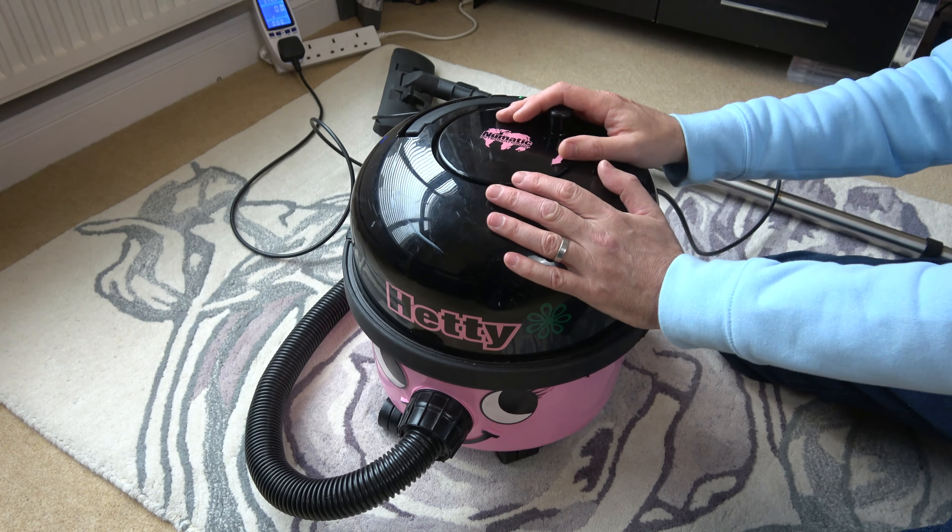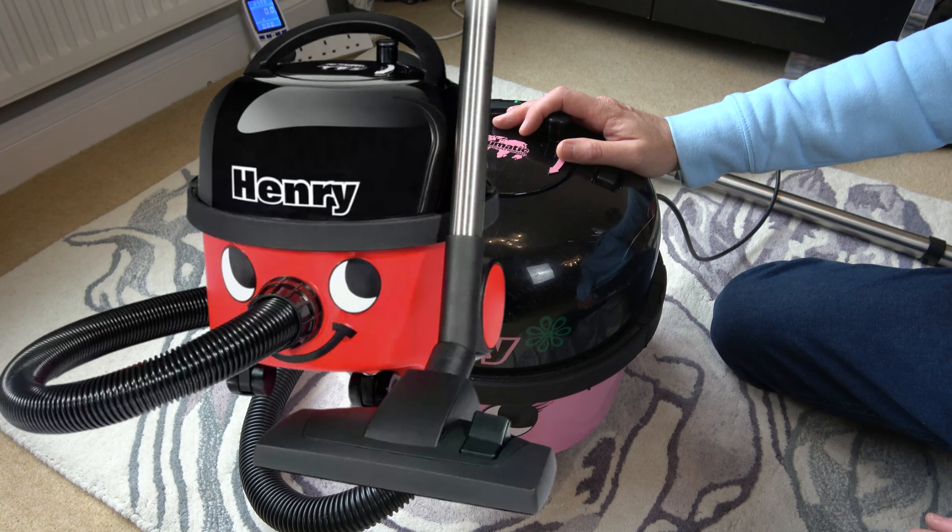Hi, in this video today we're going to be looking at Hetty, which is the same as a Henry vacuum cleaner.